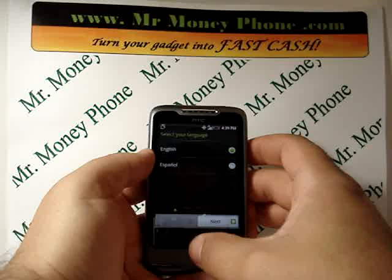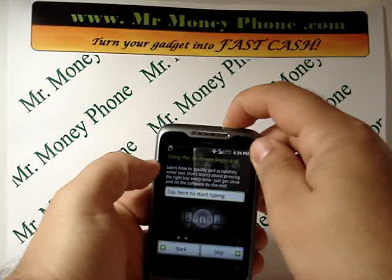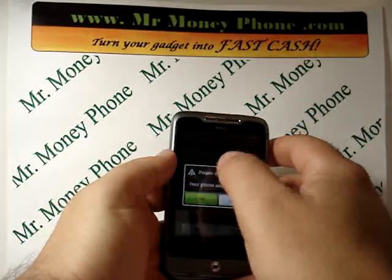First things first, the battery is almost dead here, but let's go ahead and just shut off the power. You're going to want to make sure the phone is off.